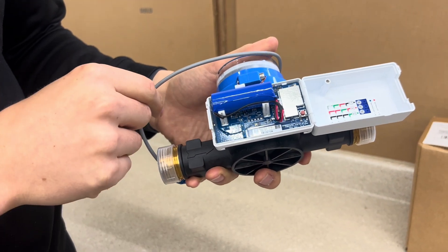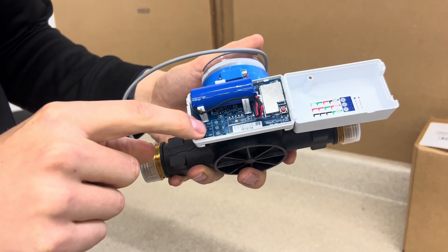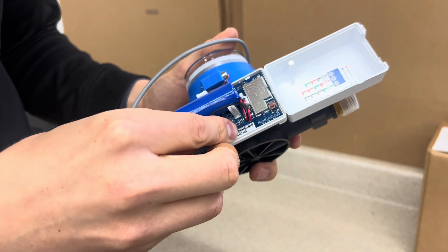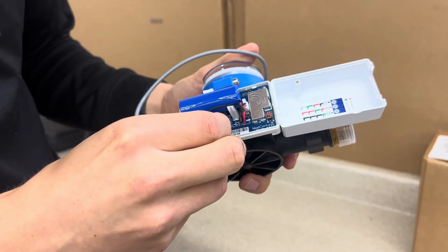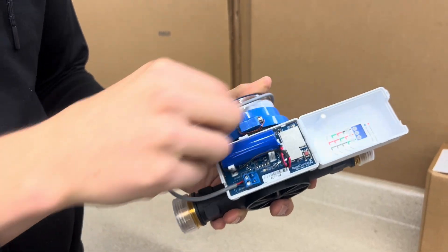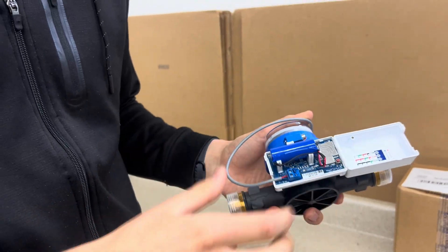If we're doing a pulse meter, like in this case, it needs to be on the two terminals for pulse. So as long as this terminal block is on the right spaces and the wire is connected firmly, then we know our wire is connected properly to the transceiver.